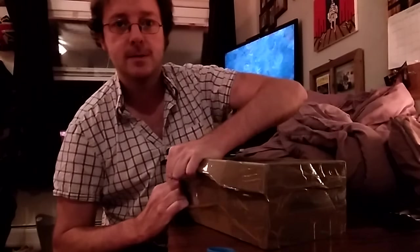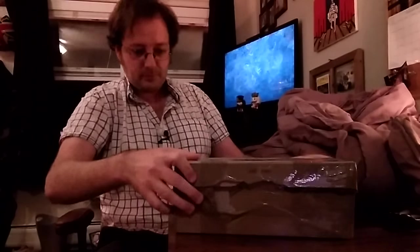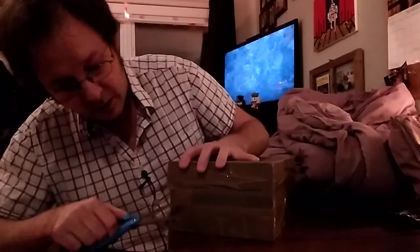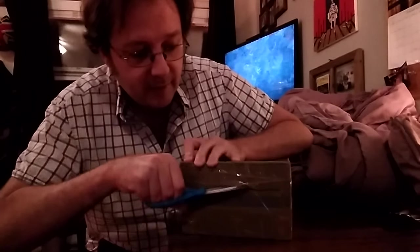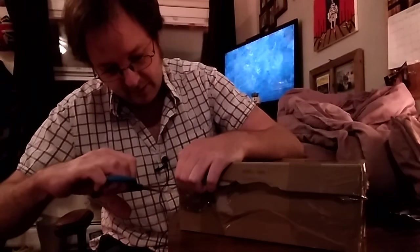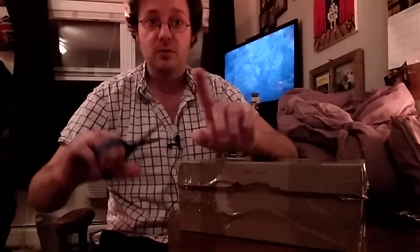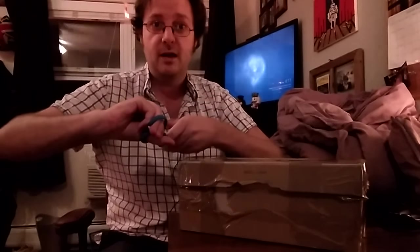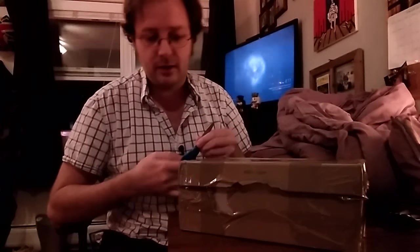There you go. Look at that — impressive. It does take a lot of arm muscle. Use the scissors. I thought I did, and I didn't do it well enough because he's packed this really tightly. I don't think he trusts American customs. Maybe he doesn't trust me. Come on, what's in here? And then — never point scissors at yourself. If you're watching at home, don't do this.